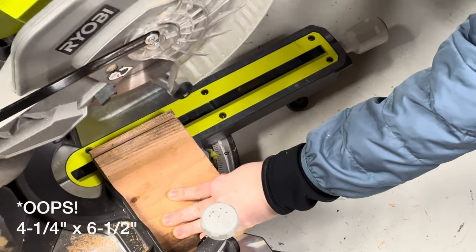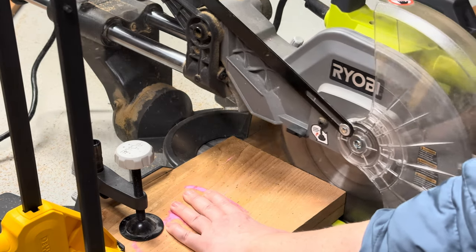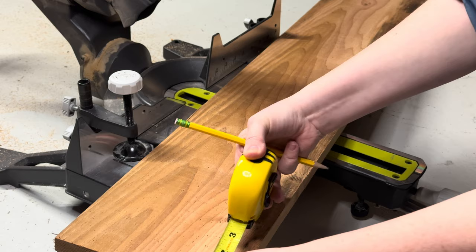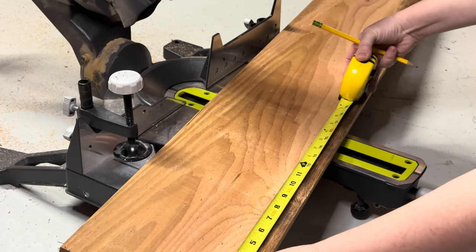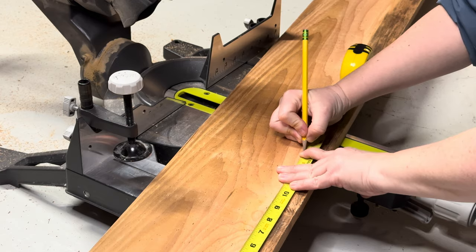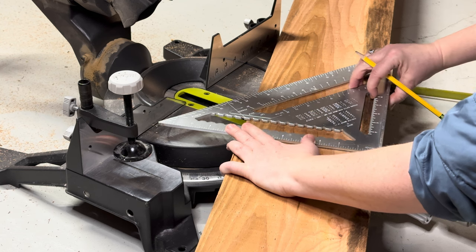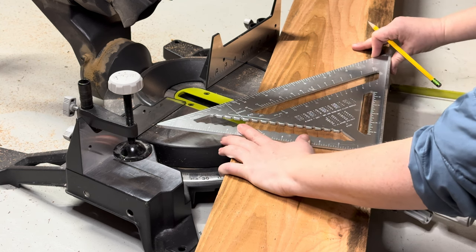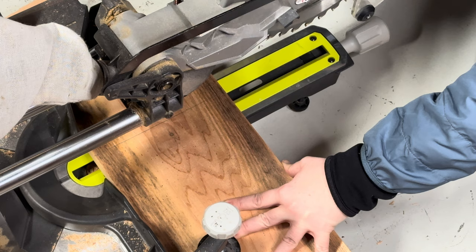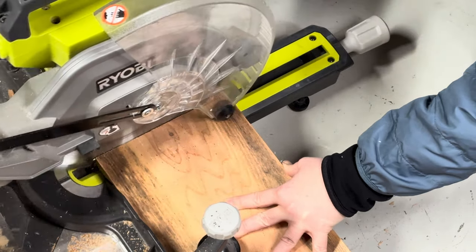For my birdhouse, I really wanted to pull it in a modern direction and echo the clean modern lines of the pergola I would be creating for the garden show. So I cut a 10-inch length board for the top and a 14-inch long board for the side. This is going to give me about a two-inch overhang and really create that nice dramatic line I'm going for.